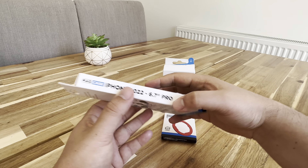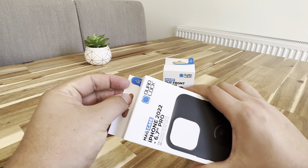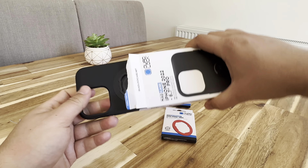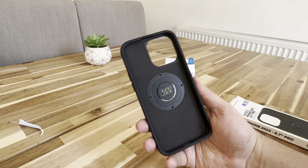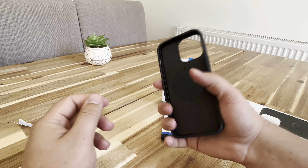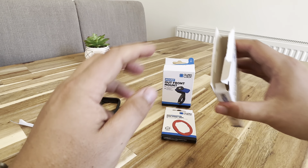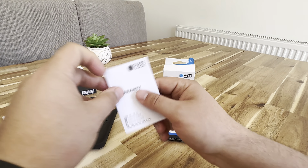What else do we have here? It says iPhone 22. So if we pull here, I guess that's just a little way to get it out. And here we have it. Very cool. Feels like a nice quality material. What else do we have in the box? Nothing in here, and then just the warranty.